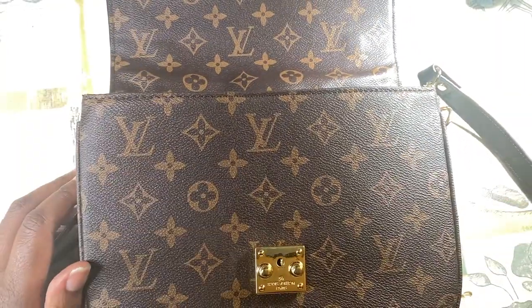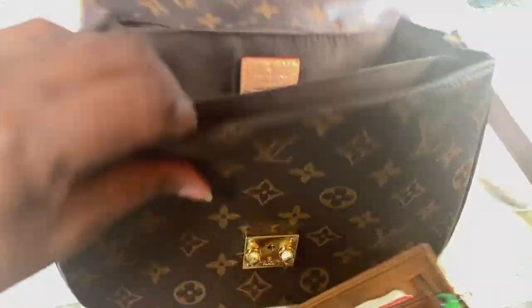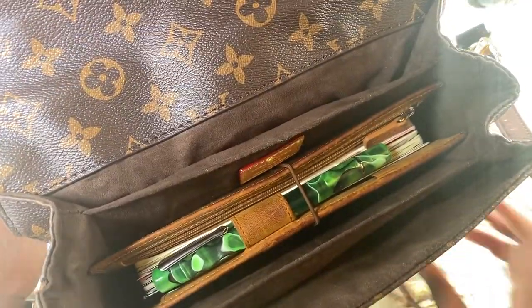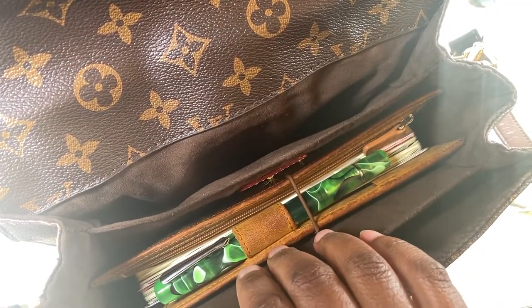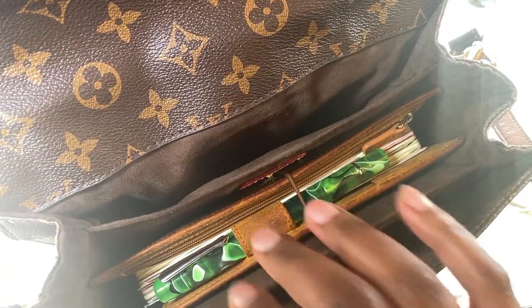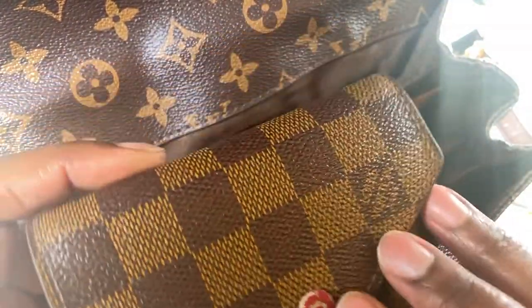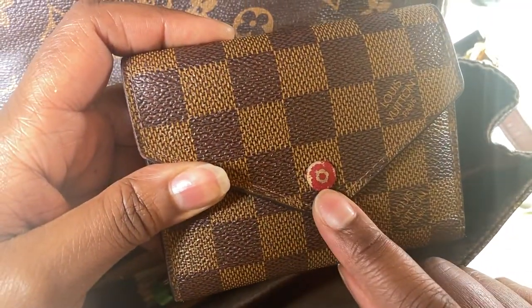Being someone who carries a planner, once I had this purse I noticed an issue. I was using my Hobonichi Weeks with my Galen leather cover and that was taking up all my room. Usually I put my wallet in the back — I use the Victorine wallet, FYI.